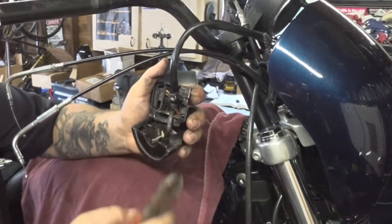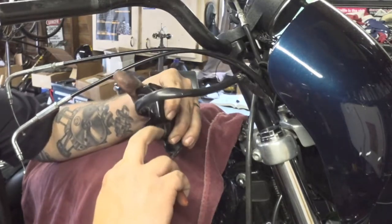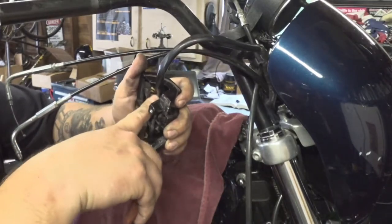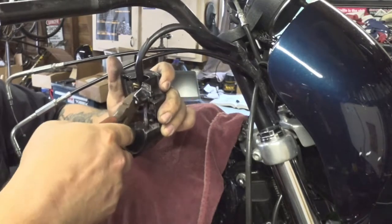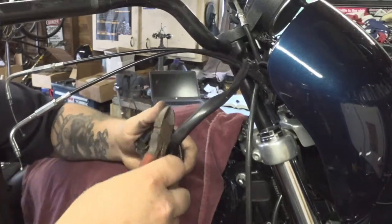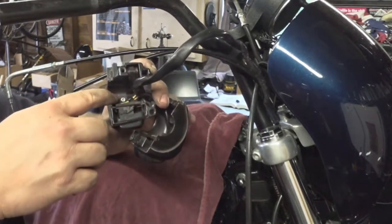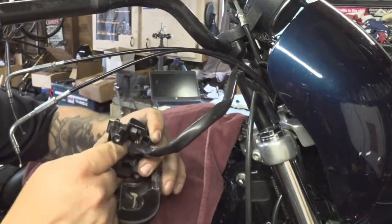Now I'm going to take the wiring harness out of the handlebar switch, because right here is where the actual brake light switch is. Down in here there's a zip tie. We're going to carefully cut the zip tie and unknot the wiring harness, and that will allow me to lift the wiring harness up out of the way. Lo and behold, down at the bottom there's a Torx bit that holds a little clip that actually holds all the buttons in.